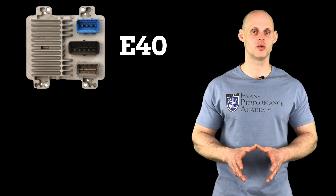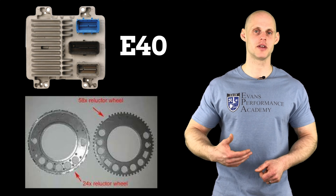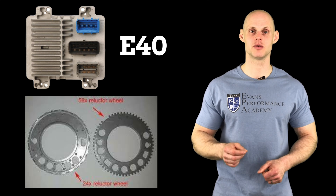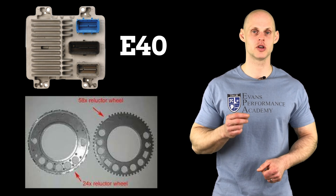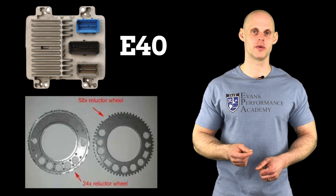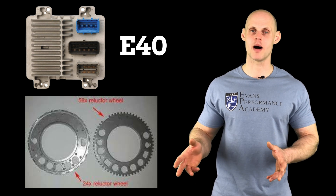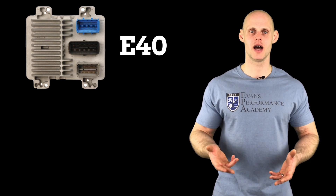The E40 is only compatible with a 24-tooth trigger or reluctor wheel — that's the crank pickup wheel on the engine that counts engine position and engine speed. What's notable about that is the LS2 engine found in the 2005–06 Pontiac GTO or the Trailblazer SS had a 24-tooth trigger wheel. If you're swapping in a newer style engine such as an LS3 or LS7, they have a 58-tooth trigger wheel, which is not compatible with the E40 ECU — the 58-tooth trigger wheel is only compatible with an E38 or E67 ECU. In that situation, you either have to swap the trigger wheel on the engine or run a converter that converts the pattern.